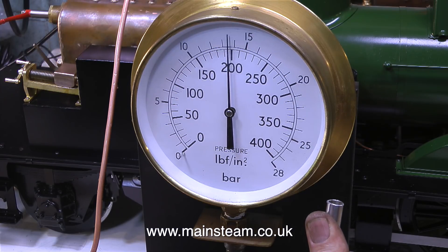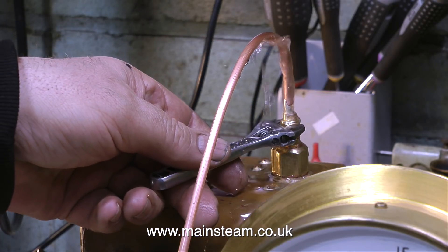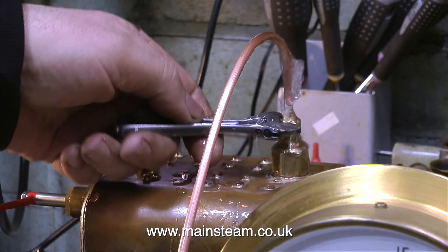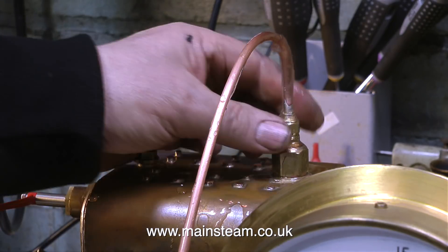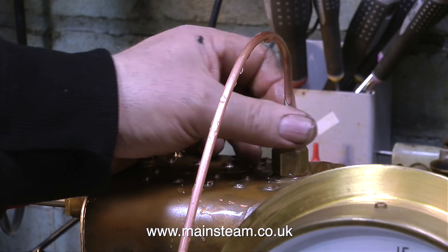I kept this up for about 10 minutes, and then all I did was slacken off the union and the water squirted out. As you can see, it's not a lot of water to get to that pressure, but if this was steam, it would be an entirely different thing.